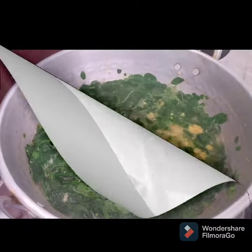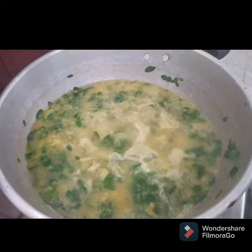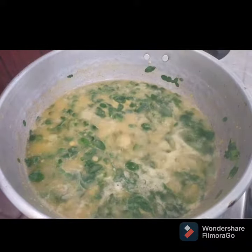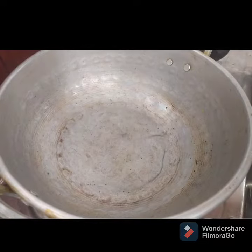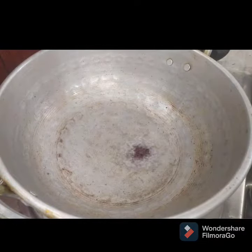Now we can add 2 teaspoons. We are ready to add 1 teaspoon. Now we can add 1 tablespoon. Then let's add 1 teaspoon.